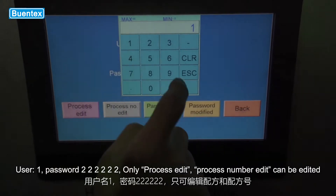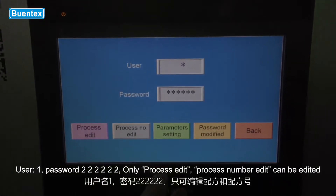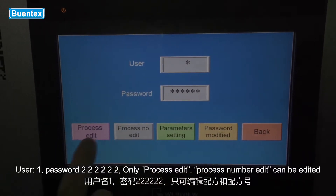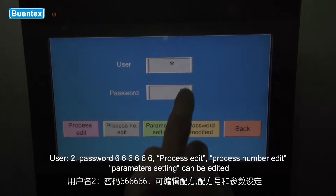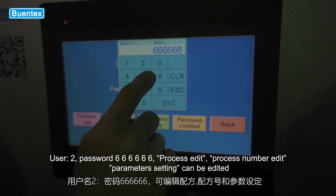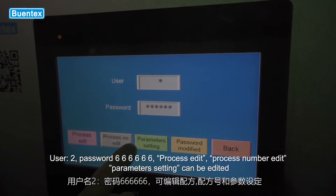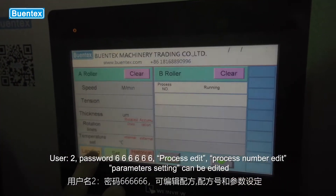User 1, password 22222222: only process edit and process number edit can be edited. User 2, password 666666666: process edit, process number edit, and parameters setting can be edited.